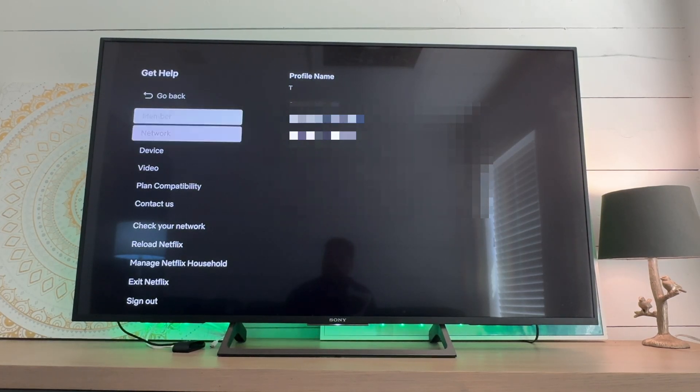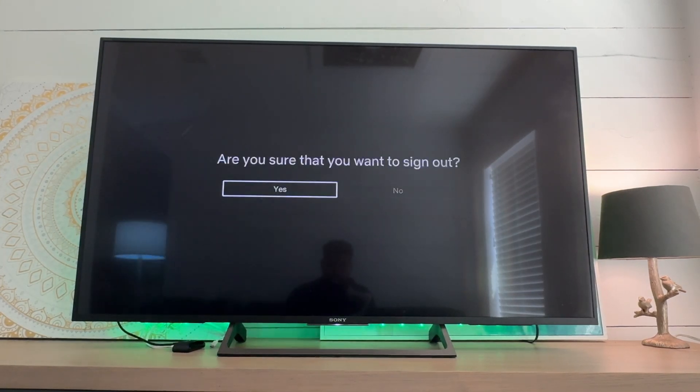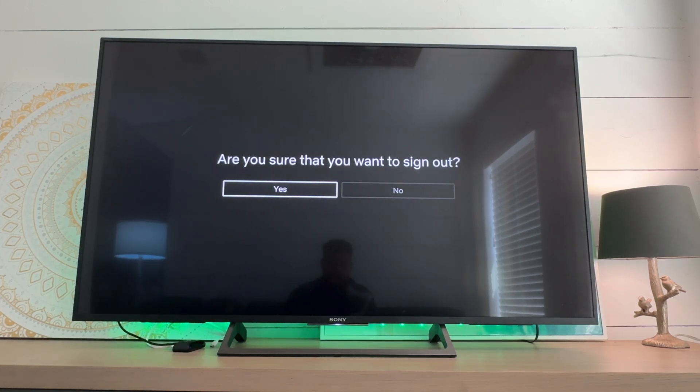From this menu, scroll down to the bottom and hit the 'Sign Out' button. Make sure that you want to sign out and click yes. And there we go — we have officially signed out of Netflix.